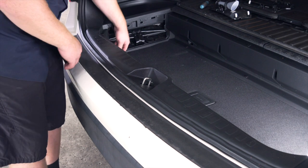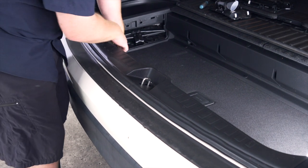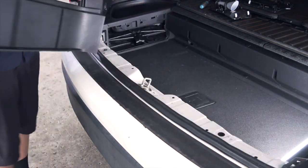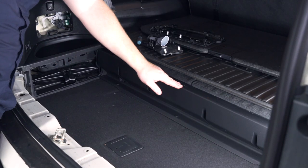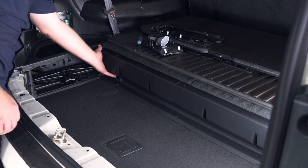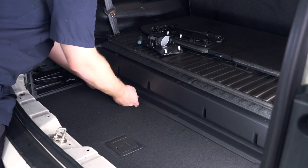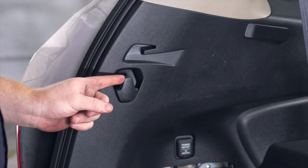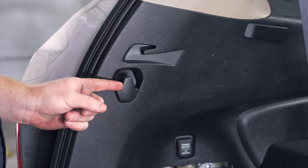Next we're going to remove our rear threshold panel. We're just going to start on one of the ends and pull straight up, and we'll set that aside. Next we're going to remove this panel a little bit forward on our cargo tray — we're just going to pull back on it.